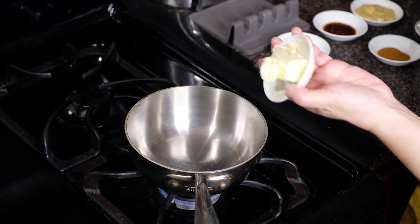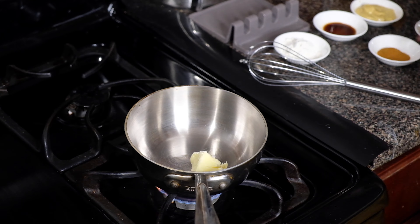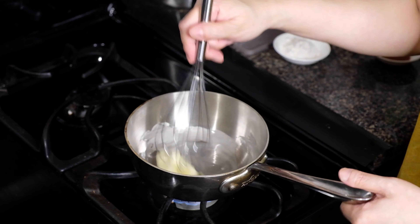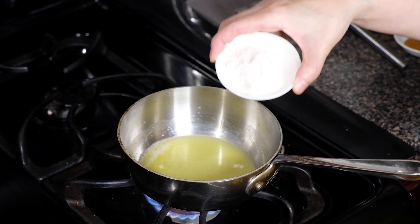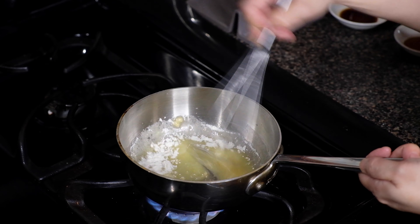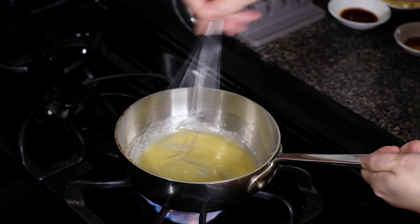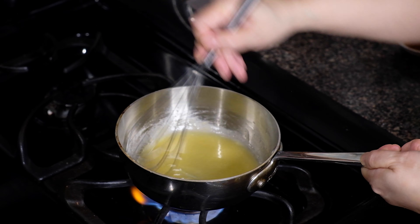While our pretzels are cooking, we're going to start on our beer cheese dipping sauce. Over medium heat in a saucepan, melt two tablespoons of unsalted butter completely. Once you start to notice little bubbles forming, drop in two tablespoons of all-purpose flour — we're making a roux. We want to cook out that raw taste, so let it cook for two minutes, whisking the entire time so nothing burns.